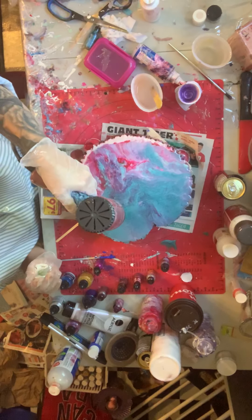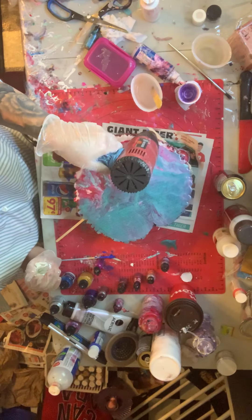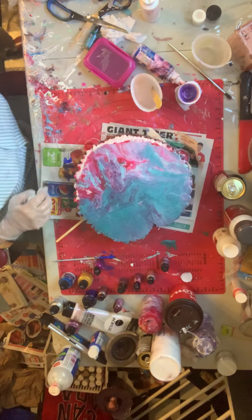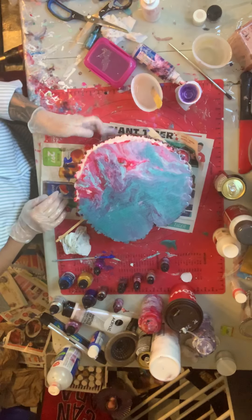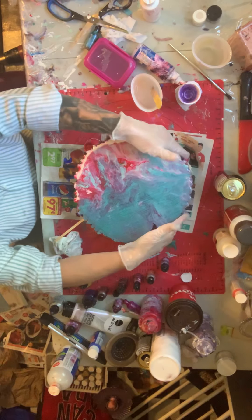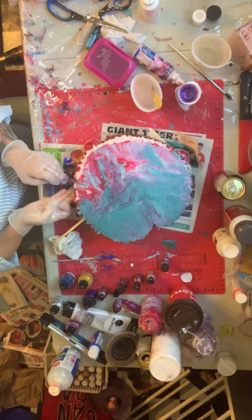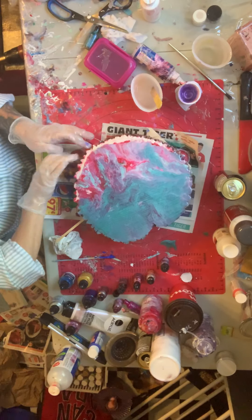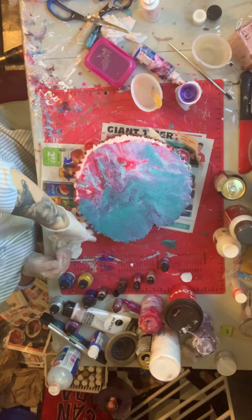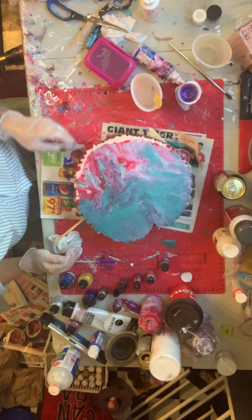I'm just going to make sure I've got enough on the edge to cover the sides. I did this more than a week ago. The reason I'm doing it now is because I want to see if I really have to wait two or three weeks to put resin over top of an acrylic pour on wood — just on wood for now, not canvas yet. If I can do that, I could get my pieces done a lot faster.